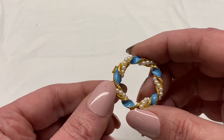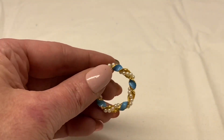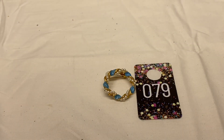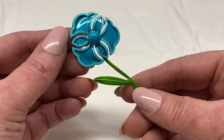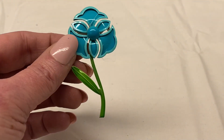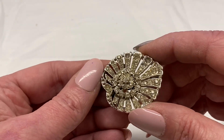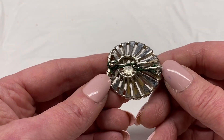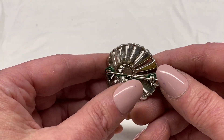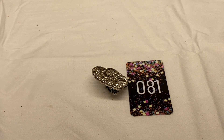Gold toned metal, light blue enamel, string of faux pearls, unsigned. Number 79 for $1.00. Blue enamel flower with green enamel stem, unsigned. Number 80 for $3.00. Silver toned metal, clear rhinestones, missing a few rhinestones, has wire wrapped on the back. Number 81 for $1.00.